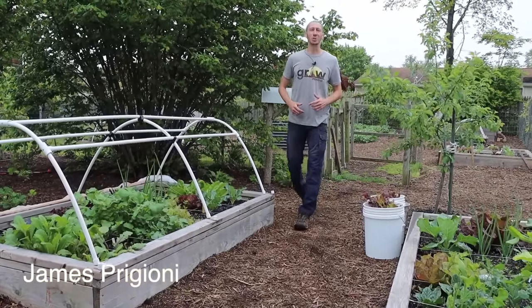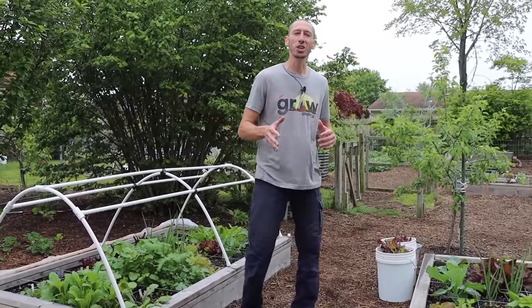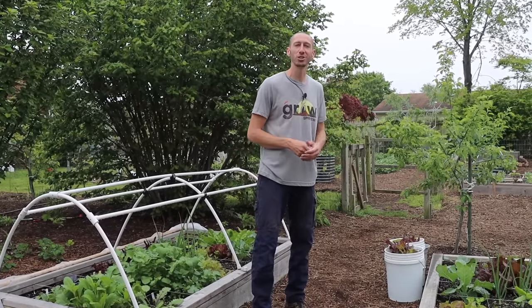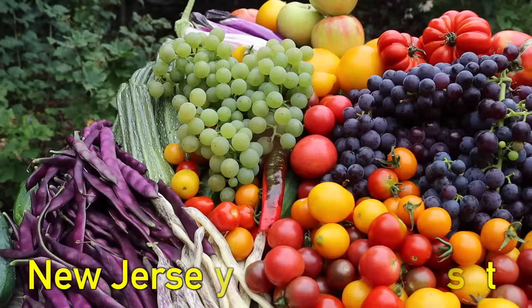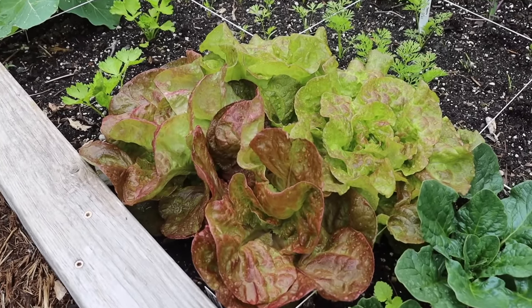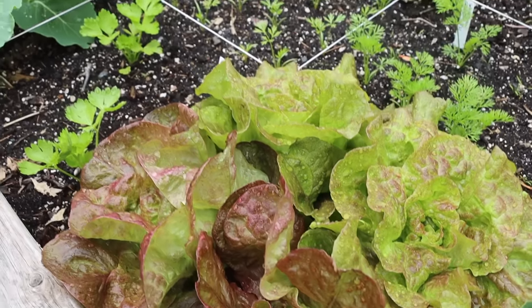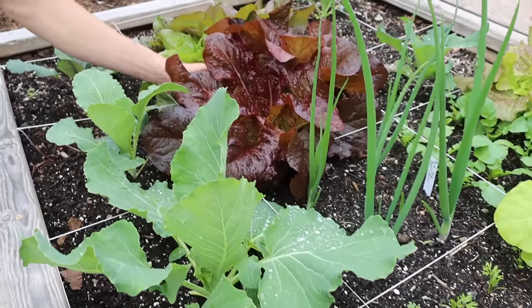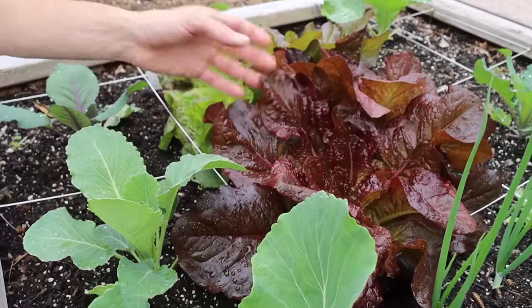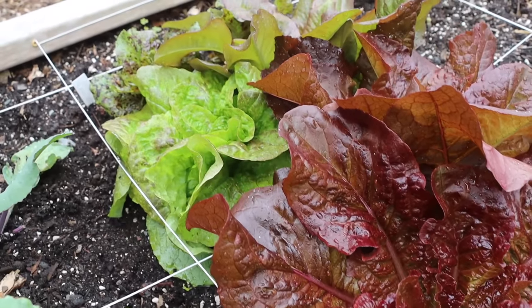What's going on growers, it's James Prigioni coming to you live from Jersey. Today me and Tuck are going to show you how to easily grow lettuce in your backyard so you can be harvesting fresh salads all summer long. Lettuce is one of those veggies that we're all familiar with and love. This is what we're aiming for right here — fresh organically grown lettuce that we can just go outside, cut, bring in, and make a delicious salad.